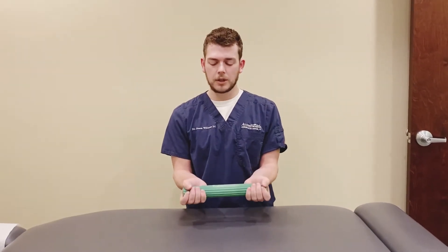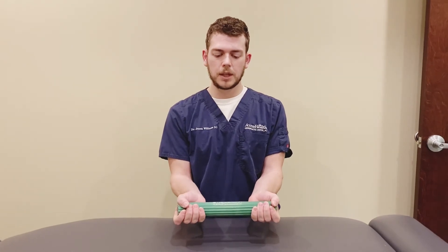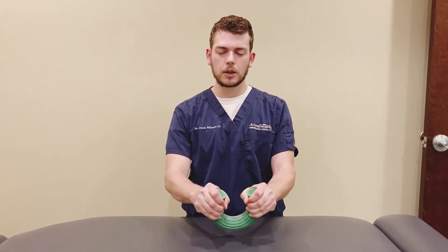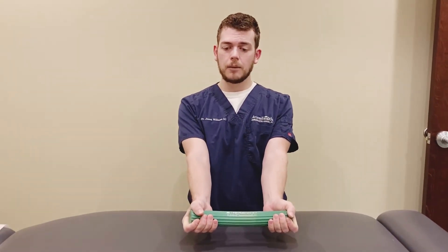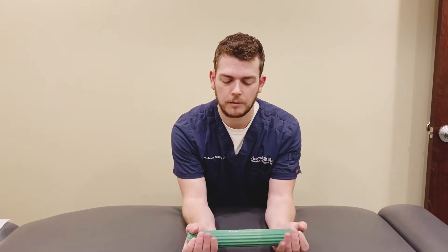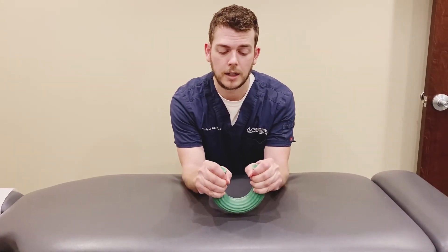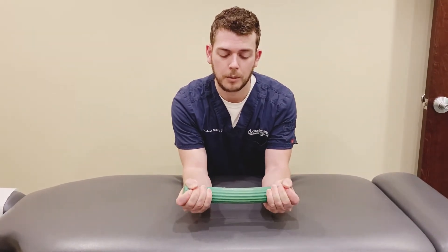For the bilateral pronation, we're just going to grab it with our palms up — so we're in supination — and then bring the ends towards each other. You can do this without your arms on the table, but you can see how it brings a little bit of your upper arm into the action. So I'd rather have you anchor your elbows down against the table and then bring the two ends together and apart.